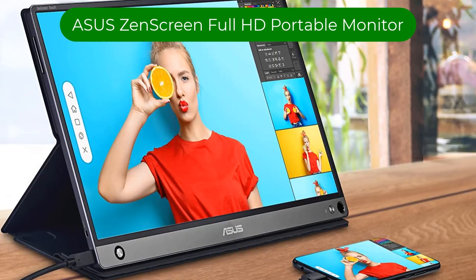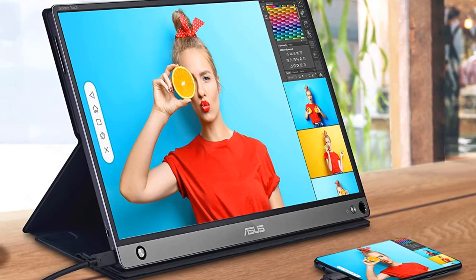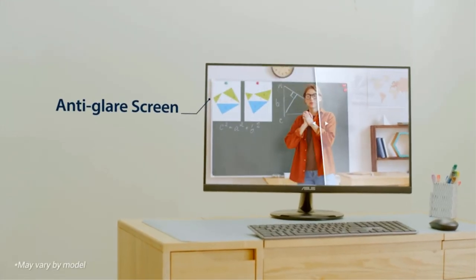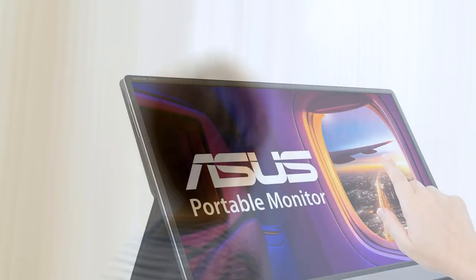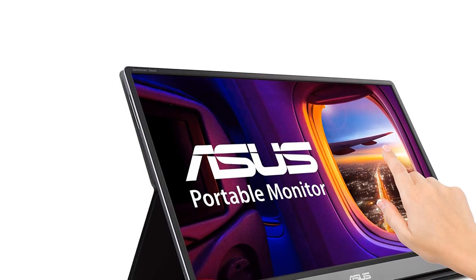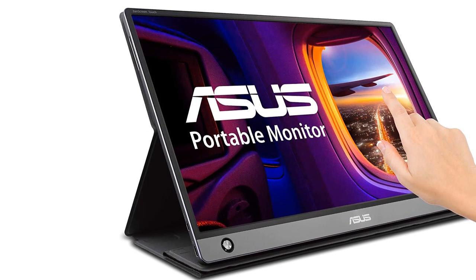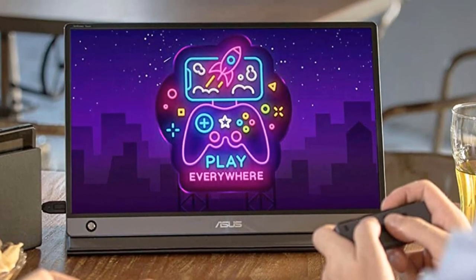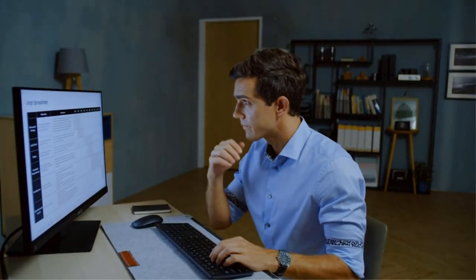Number 3. Our third best pick is the Asus Zen Screen MB16 AMT, a 15.6-inch Full HD Portable Monitor. While Mac-using music producers may have the fancy tech of the Apple Studio Display, PC users have the ability to make music on multi-touch monitors using full-featured Windows DAW programs with multi-touch support, like FL Studio, Bitwig Studio, Cakewalk Sonar, and others. Taking advantage of PC multi-touch support with the Asus Zen Screen Touch MB16 AMT adds the extra perk of lightweight portability.